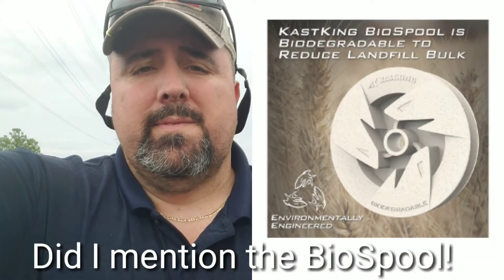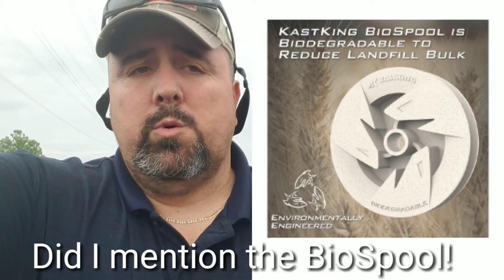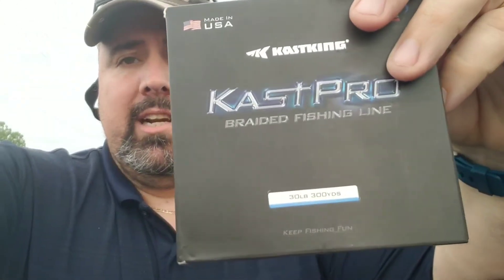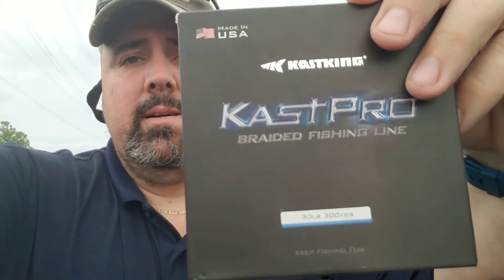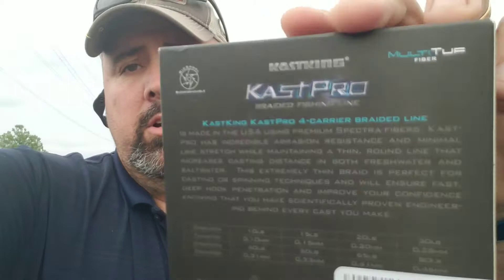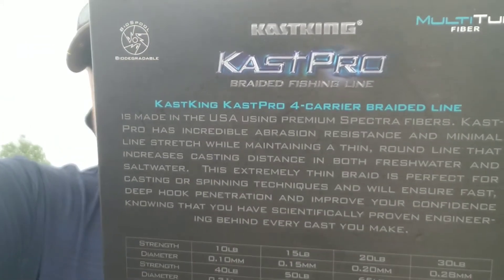Everything from — I believe it's going to be 8 pound all the way up to 80. Check them out at amazon.com/caskking and look for the Cass Pro four-carrier braided line, super abrasion resistant.